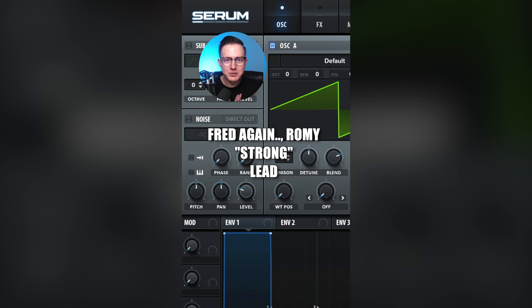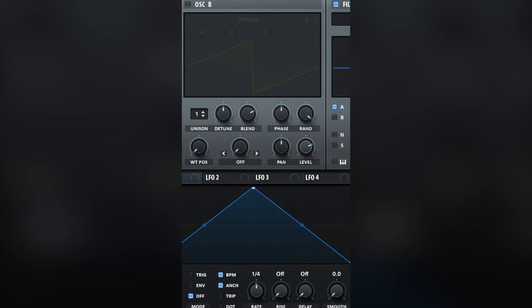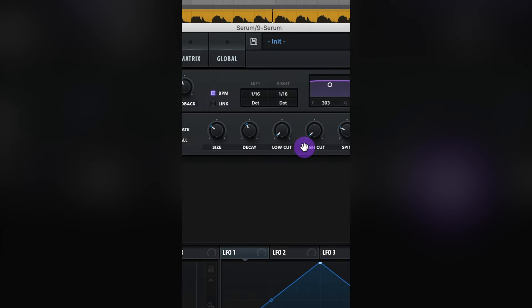Let's make the lead from Too Strong by Fred Again and Rami. Leave it on the default preset. Raise up unison to 5, lower detune, and raise up that level. Adjust envelope 1. Turn on your filter — low 24 — assign envelope 1 to the cutoff, adjust modulation, raise up resonance, and raise up drive to about 30%. Add a 16th note dotted delay. Add a hall reverb — adjust size, decay, low cut, high cut, and mix. Then add a compressor.